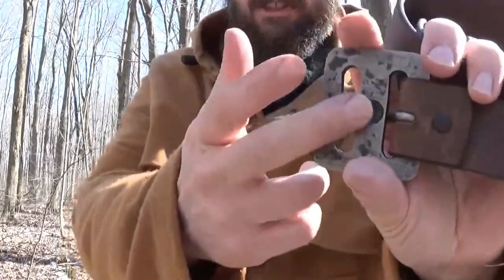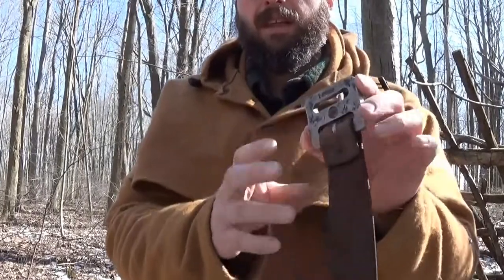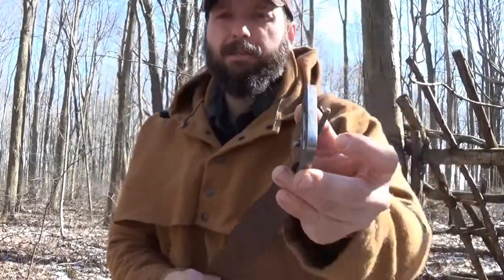A frictionless bearing block for a bow drill fire is one of the hardest items to duplicate in the woods. I have a couple of handholds that I use, and they've all got one thing in common — they all get really hot really fast. Being that this one is thicker, it might work a little better as a heat sink.